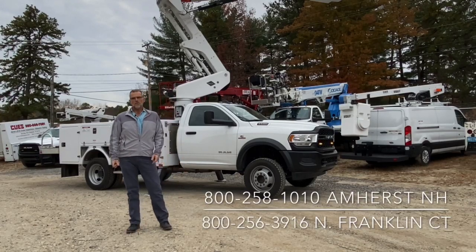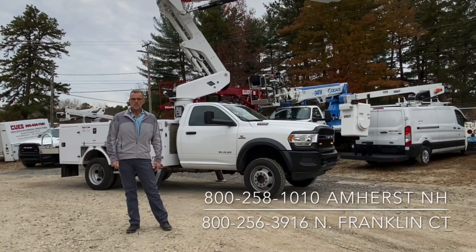If you need any help with any of this, please don't hesitate to contact us. We have an office in Amherst, New Hampshire, and an office in Franklin, Connecticut. You can reach our numbers and all our contact information on our website, which is qzequip.com. Hope to get back to you soon with more maintenance tips. Thanks.